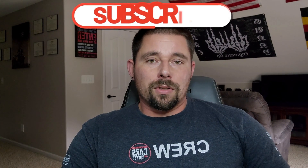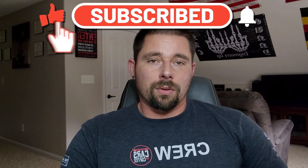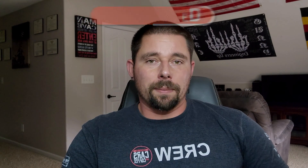If you haven't done so yet, do me a favor — please subscribe to my channel, hit that like button, turn on those notifications, because I will be posting more content in the future on YouTube. That's it for now, until next time, take it easy.